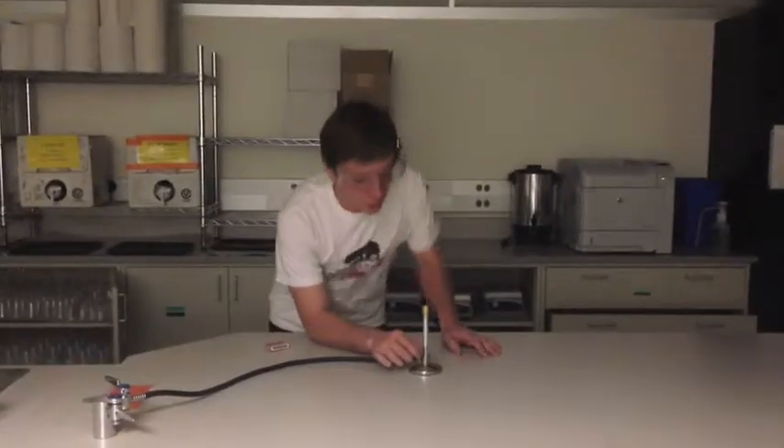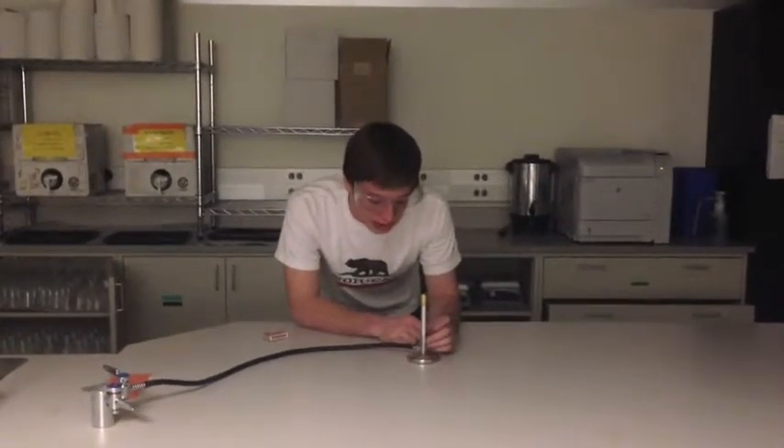You are now ready to light your Bunsen burner. You're going to want to make sure the collar is turned all the way counter-clockwise so that the air holes are closed, and then turn the opposite direction just a little bit so that a little bit of air can get through.